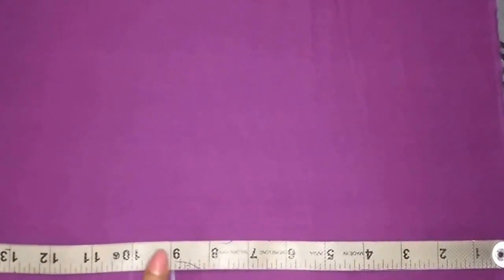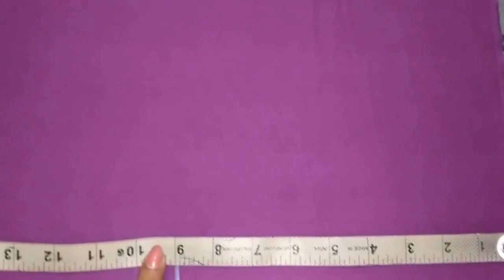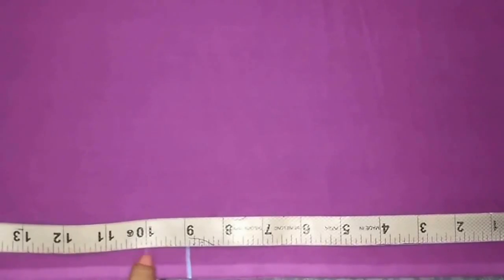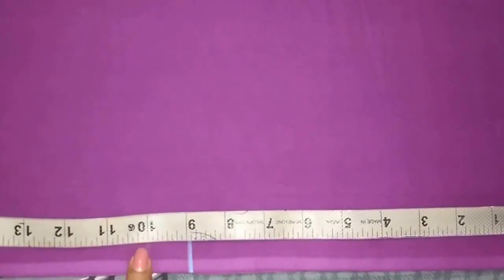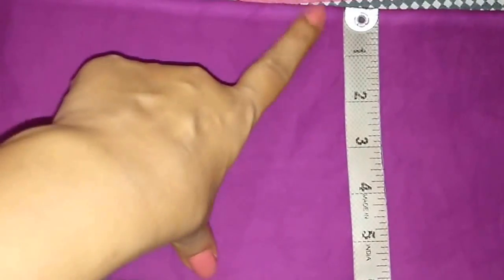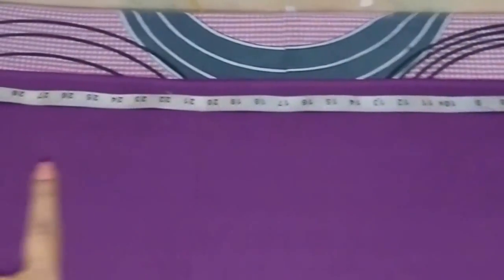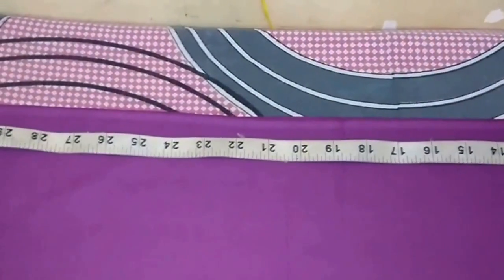Now I will mark the crotch length at 9 inches. I am making the salwar for a small size — if you are making it for medium or extra large size, you can mark it at 10 inches. Now measure the front panel width — it is 6 inches. On the opposite side I have marked the length of the salwar. This is the crotch length and that is the salwar length.